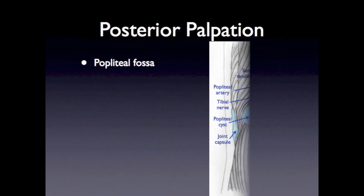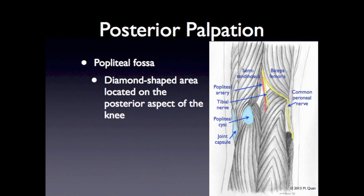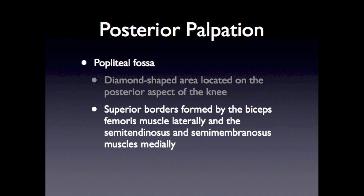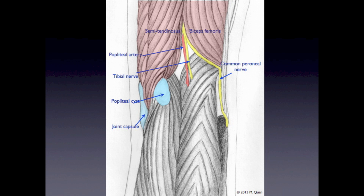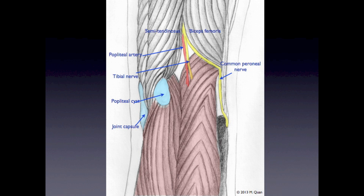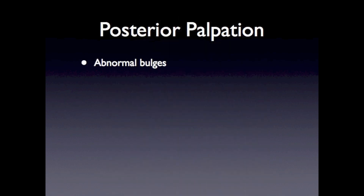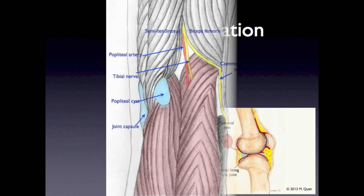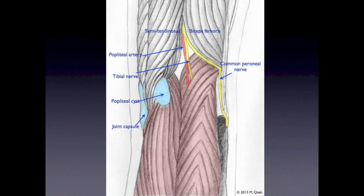In the posterior knee, the popliteal fossa is a diamond-shaped area bordered superiorly by the biceps femoris muscle superolaterally, and the semitendinosus and semimembranosus muscles superomedially. The inferior borders are formed by the medial and lateral heads of the gastrocnemius muscle. When palpating posteriorly, you are looking for any abnormal bulges, which could include a popliteal artery aneurysm, a deep vein thrombosis, or a Baker's cyst — a cystic swelling arising usually from the knee joint. It is palpated more medially in the fossa, as it is classically located between the medial head of the gastrocnemius muscle and the semimembranosus tendon.